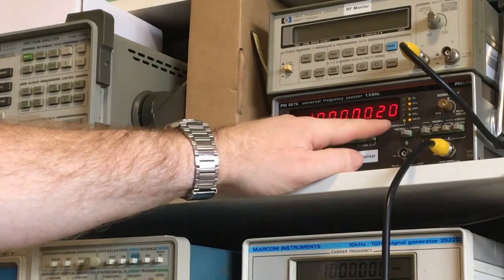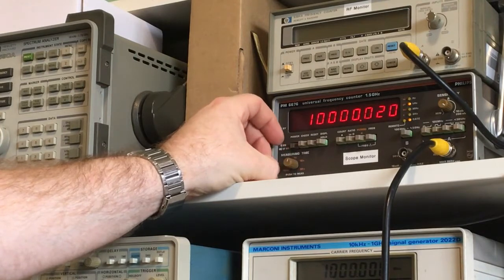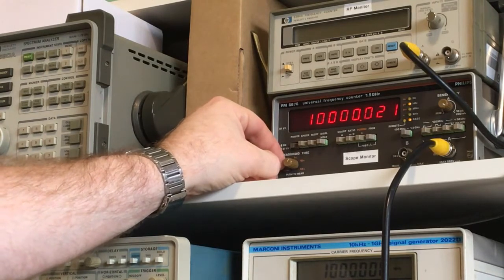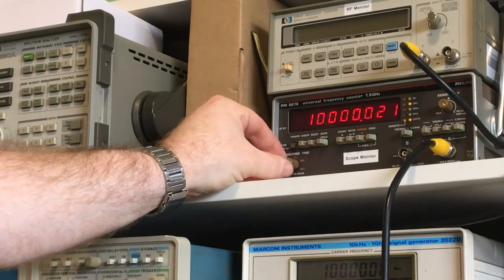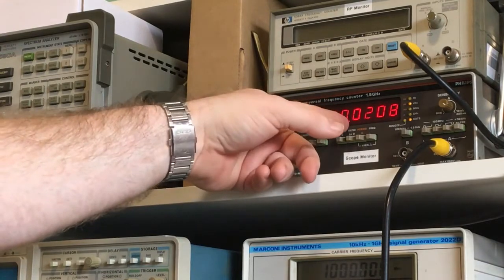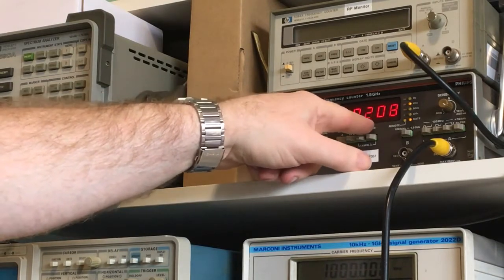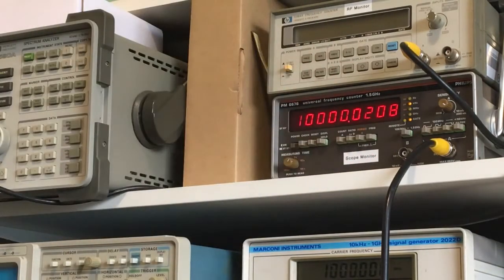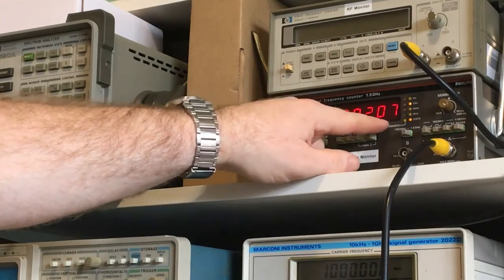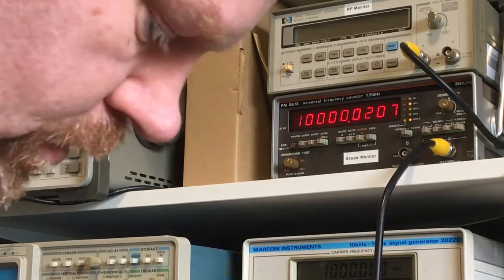About 20 hertz - I'm trying to get just slightly more resolution on it. Here we go - 10 megahertz, 10,000 kilohertz. So that's definitely kilohertz - that's 100 hertz, 20 hertz, 20.7 hertz out. So 20.7 hertz out.